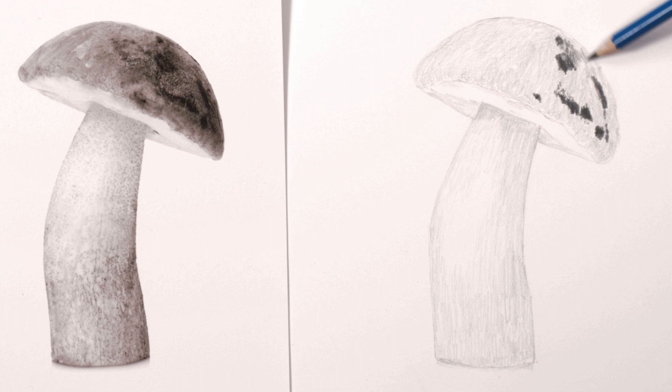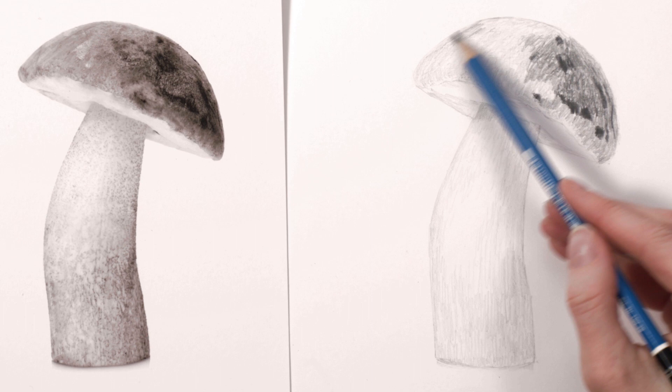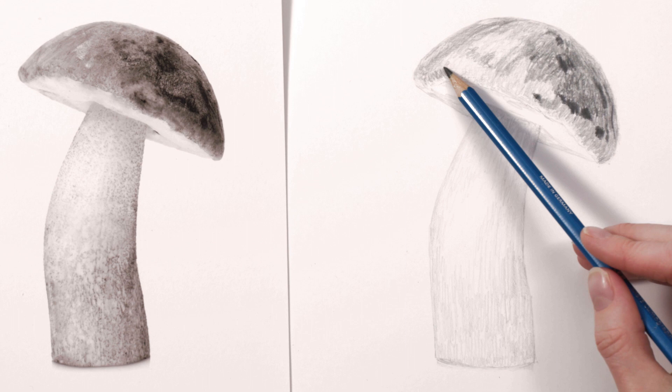If you're familiar with my watercolour method you may know that I sometimes refer to this disjointed point as the ugly duckling stage. And with a tonal drawing it's no different. So the next step was to unite the tones by applying another layer of pencil in the cap's mid-tone areas. I continued working in the direction of form making short squiggly marks and using more pressure than I did in the first layer, varying it where the tones were lighter or darker.